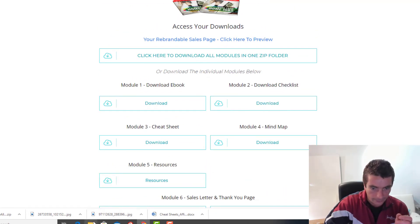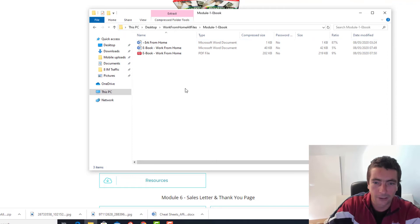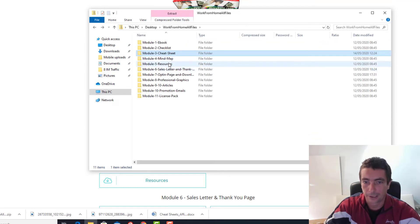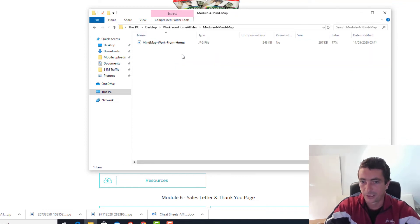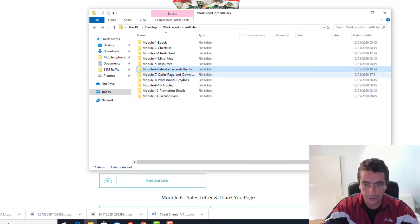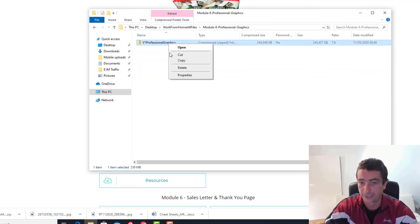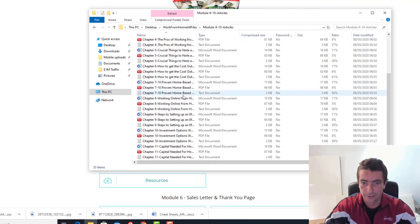Let's look at the folder. When you download all the files it's going to look like this. You've got the ebook — everything comes in three formats. You've got the checklist, the cheat sheet, the resources — all in PDF format, text format, and Word format, so you can use them any way you want. The mind map is in image format. Then you have the sales letter, download letter and download page in HTML and Converti codes, the opt-in page, the squeeze page, the download page, and professional graphics in PSD format — all the images, all the banners, everything you need.